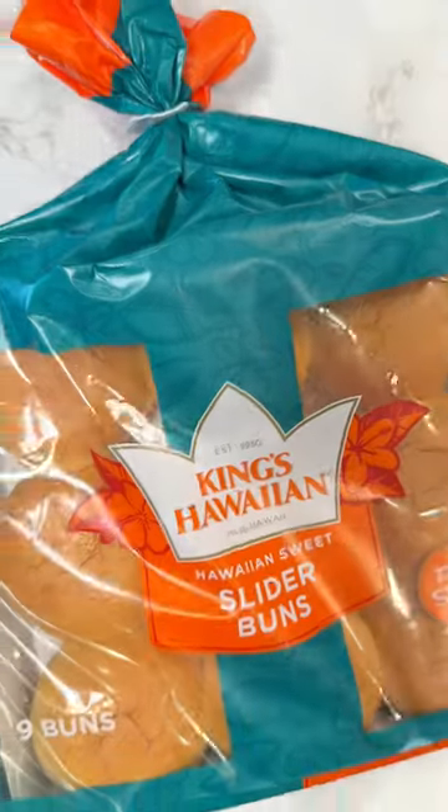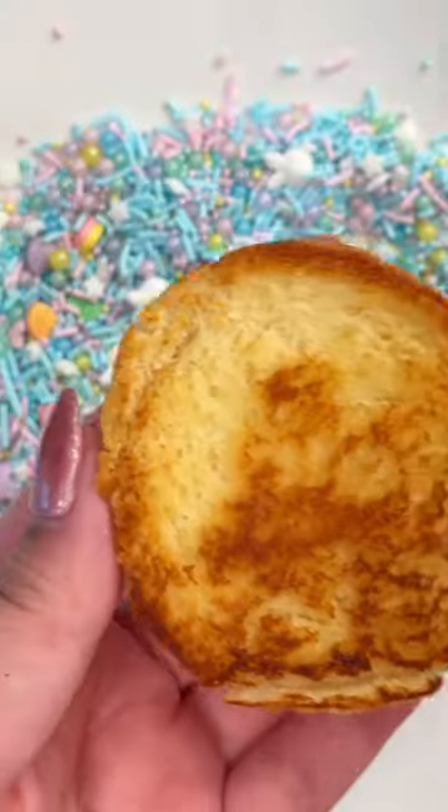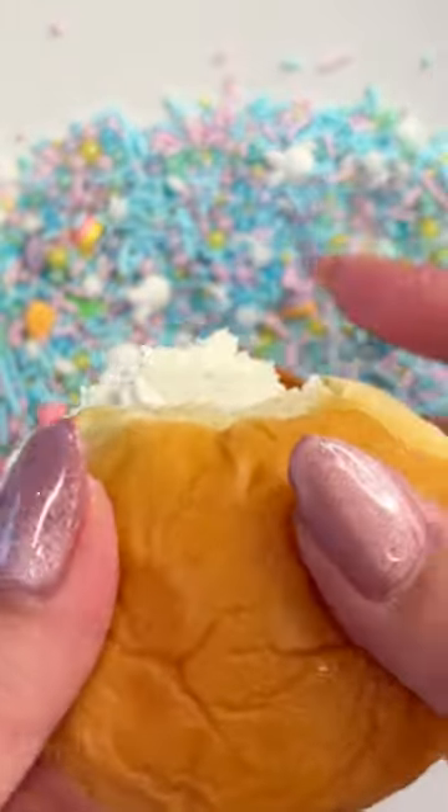Let's make ice cream sandwiches using Kingston Wine Sweet Slider Buns. First, toast your sweet slider buns on a griddle until golden brown, then place them in the freezer for about one hour.